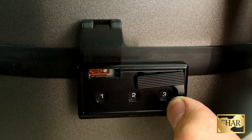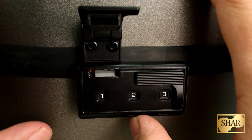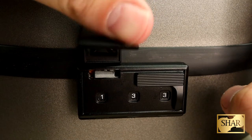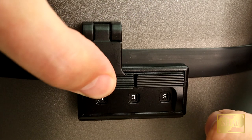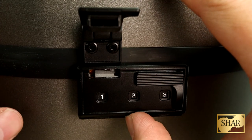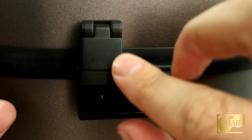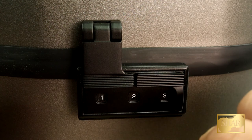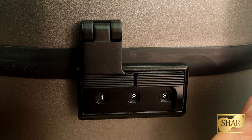A couple things to note here. Once you have the lock open, if you have the wrong combination set it's not going to close — this latch will hit a block there and you won't be able to latch it. We also recommend that you write your combination down in a very safe place, because if you forget your combination there is not a way to reset the lock or to override the combination.